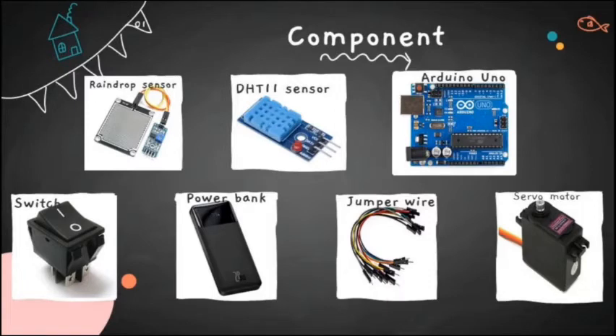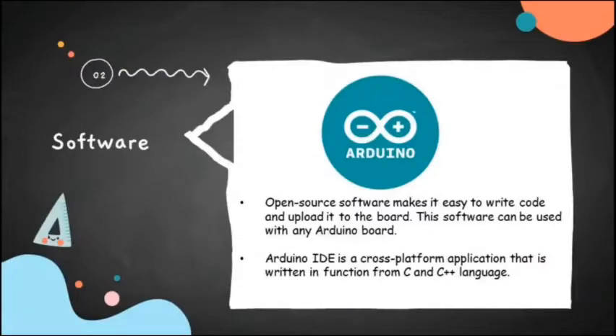The last component is the servo motor, used to control activating or deactivating the shield. The software used to develop Smart Garment Shield is Arduino IDE, which we use to write the coding. Arduino IDE is open source software that makes it easy to write code and upload it to the board, and can be used with any Arduino board.